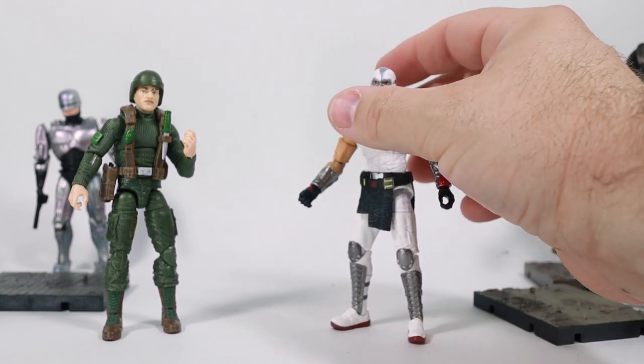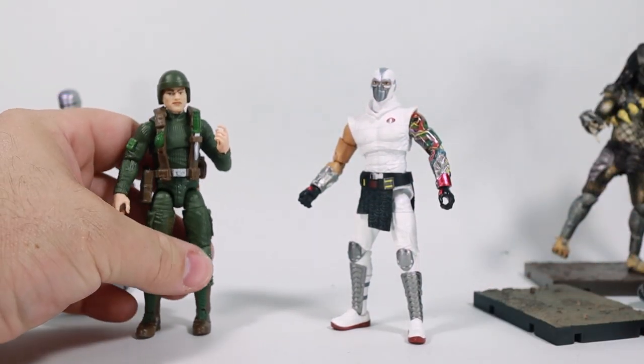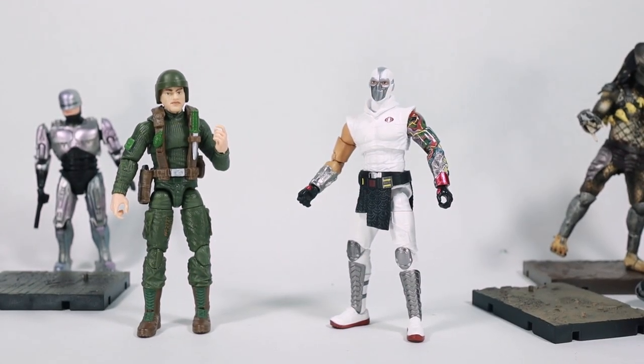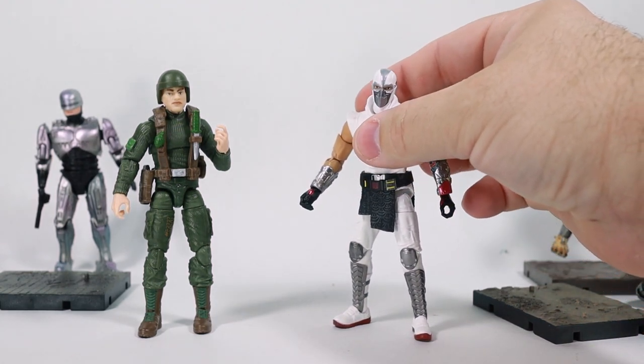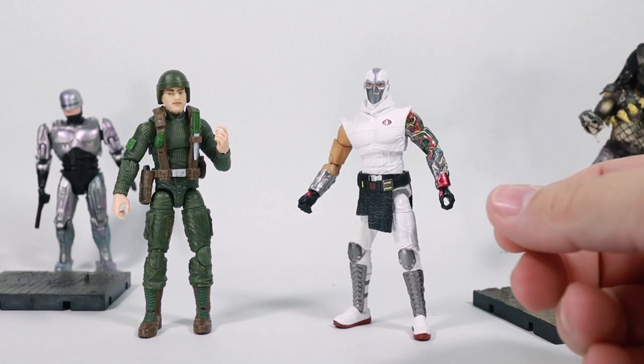The look is really nice compared to the Hasbro version. The Hasbro looks more toy-ish, and sure, that's kind of what it's supposed to be, while the Hiya is more collector-focused and oriented. In fact, on the package I think it says 15 plus, so it's definitely not a young kid toy.